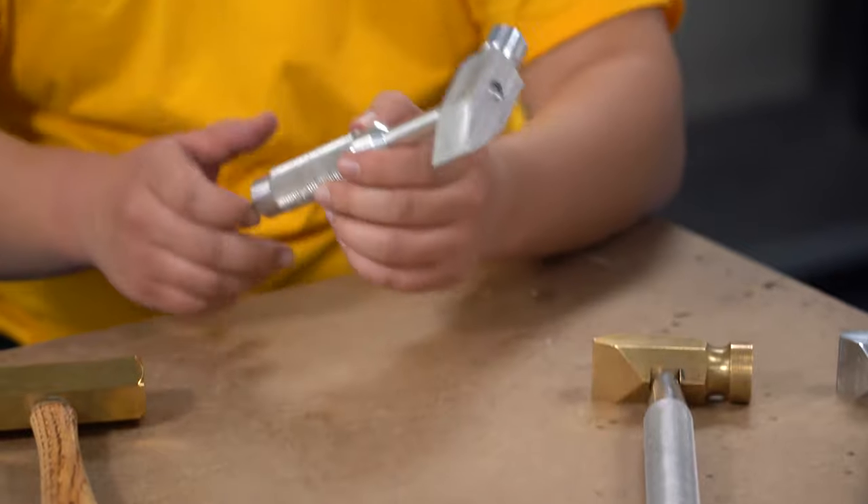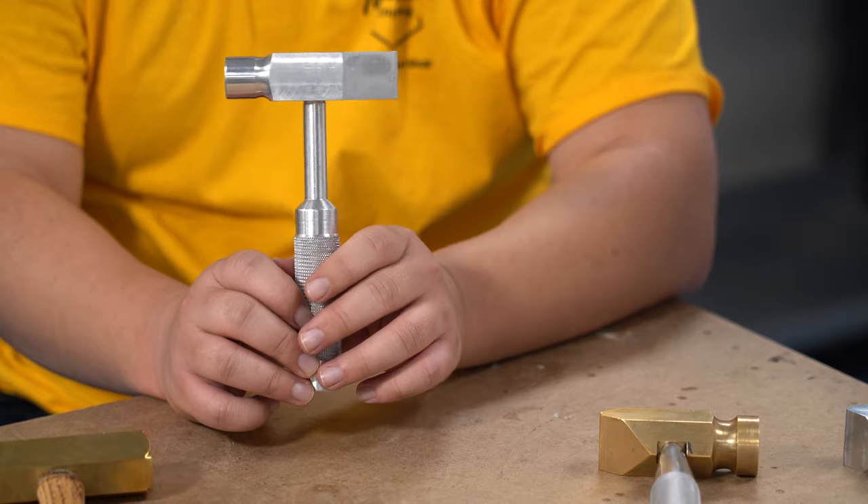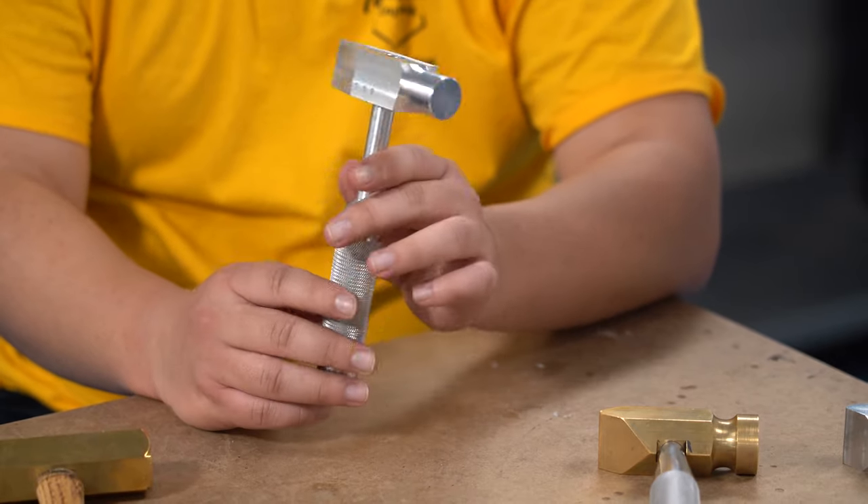So this is the first prototype. It has a threading head and it does have knurling. It has all of the basic features, it just wasn't very optimized.